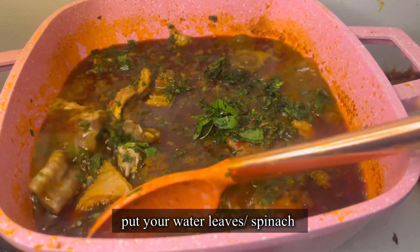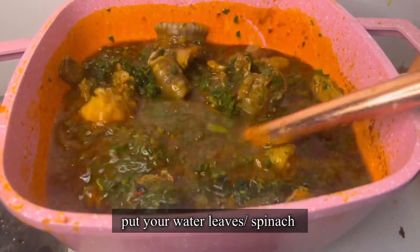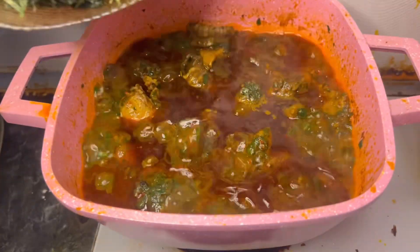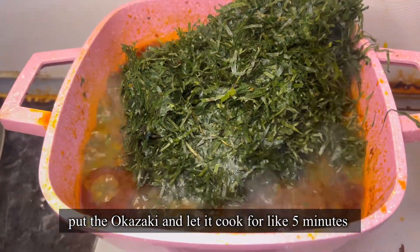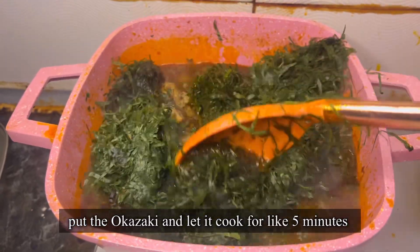After that, I put my water leaves or spinach. If you don't have water leaf or spinach, any veggie that comes close to that works. But the most important ingredient for this recipe is the okazi leaf — that's what you use to make Afang soup.